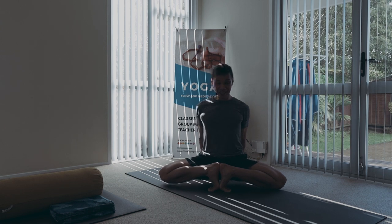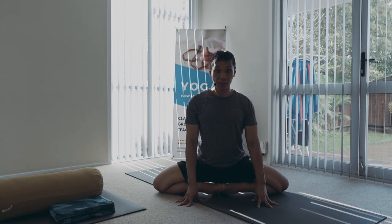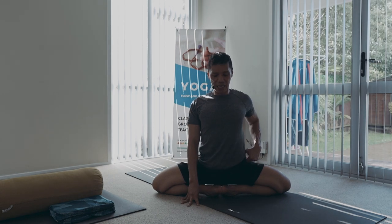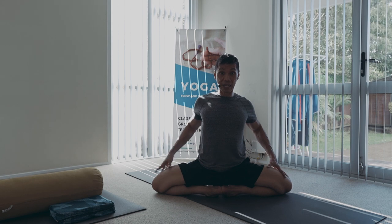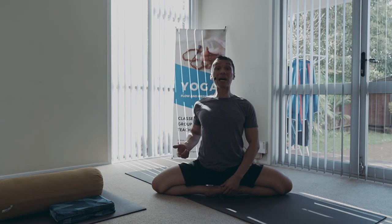Good. And then rolling, exhaling, inhale — inhalation. So you are keeping the joints light. Inhalation, inward and upwards. Exhalation, and then settle into your position. So if you notice, every time I attempt to go deeper into the position, I engage the breath — inhale.